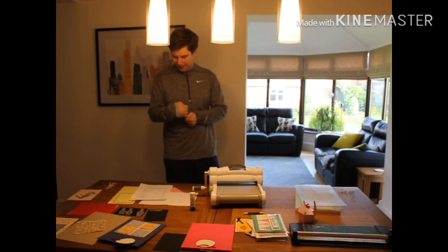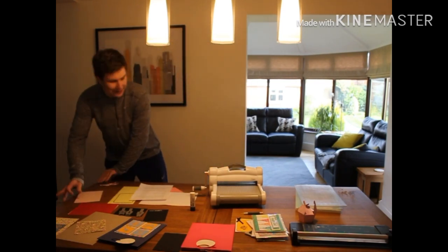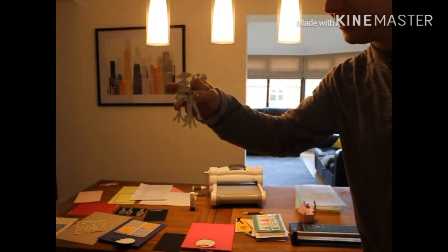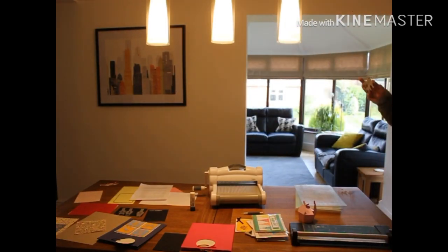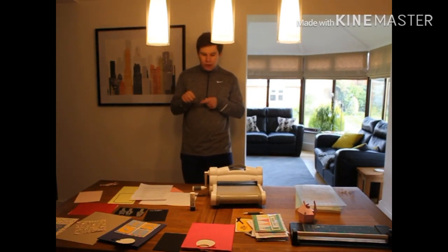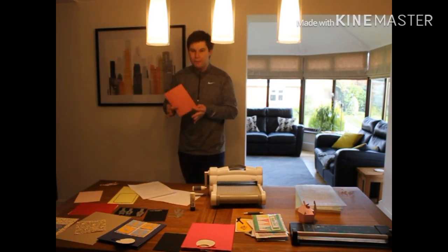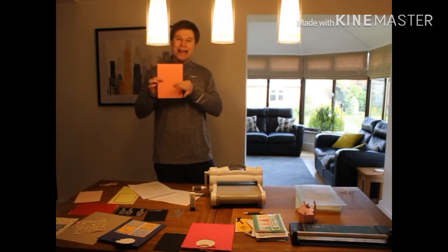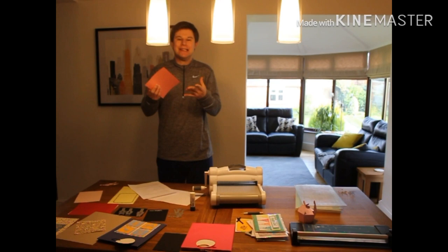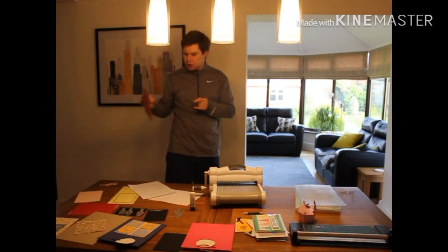I've got the Sizzix machine and also lots of different dies — these are metal dies. I'll bring them to the camera so you can see. In terms of where I get things from, my favourite card is the Sizzix card — really good quality, great for cutting things out and making boxes. It's quite sturdy card, which is really good for the physical box as well.